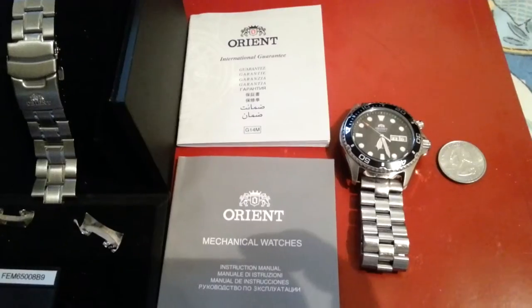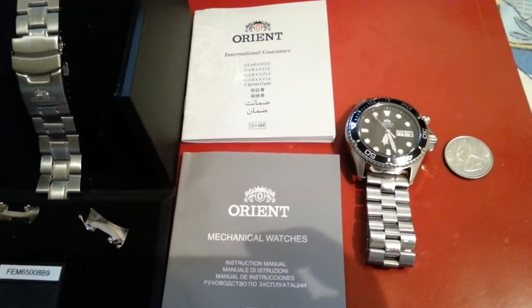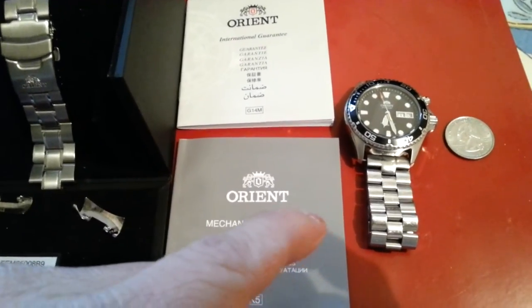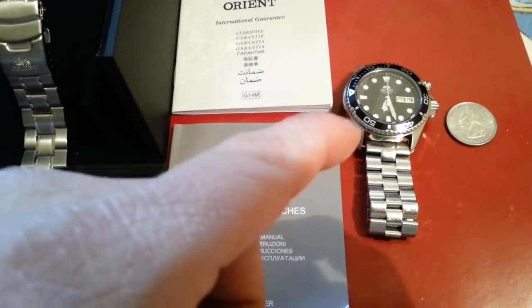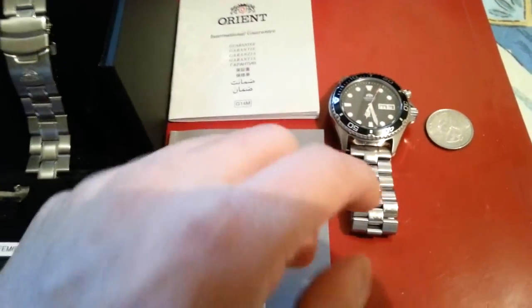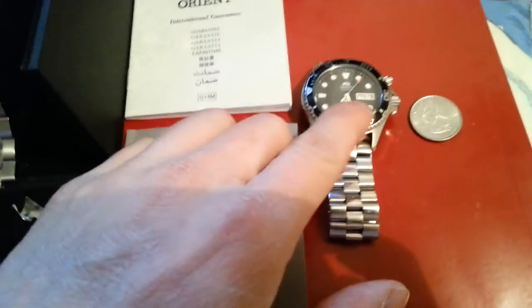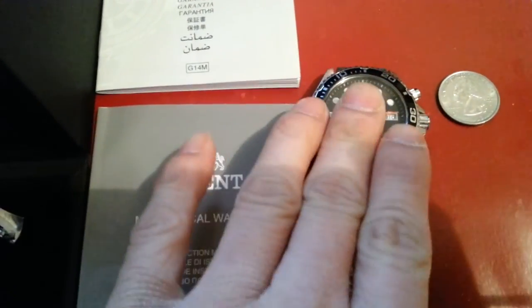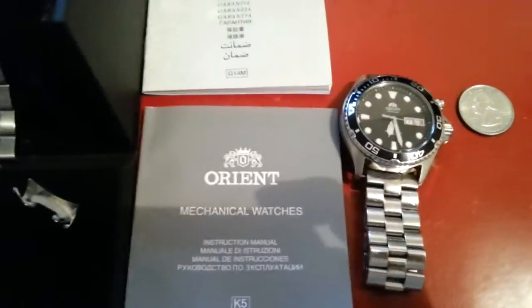A couple of things to note before I go: this is not an ISO certified watch, but it is rated at 200 meters. I've worn it into wave pools, swimming, and taking showers with the crown screwed all the way down, and there have been no problems or leaks. So it does the job even without ISO certification.